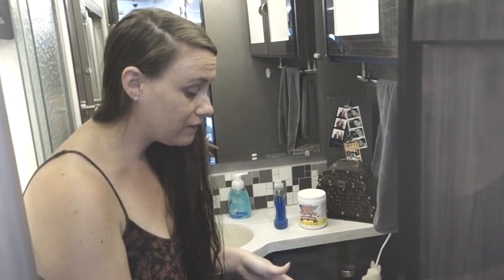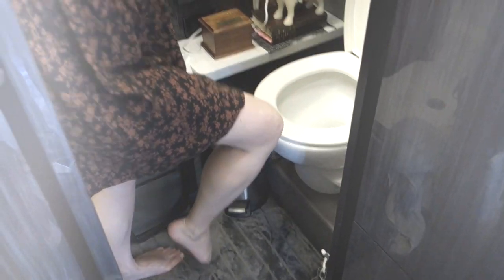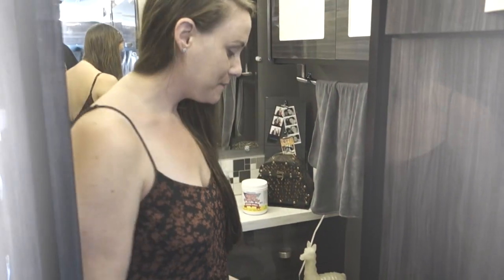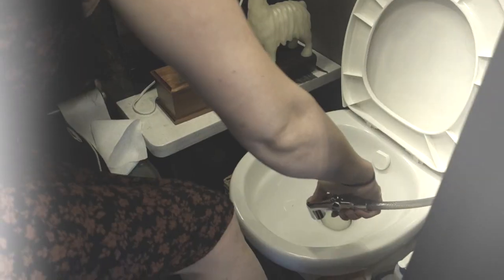Once I've done that, I flush the toilet — now my toilet's ready. Anytime I'm getting ready to go, I make sure there's some water in the toilet before I go. Then I just go to the bathroom, and whenever I'm done I get up and flush the toilet. If I'm plugged up, I'll use this little sprayer and just spray the toilet down to make sure I've gotten everything.